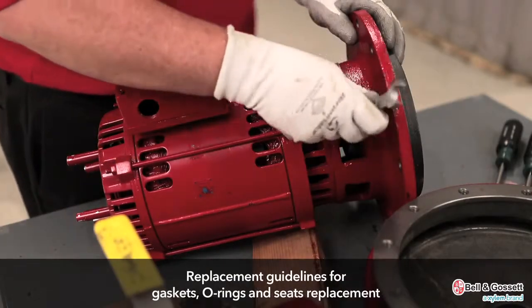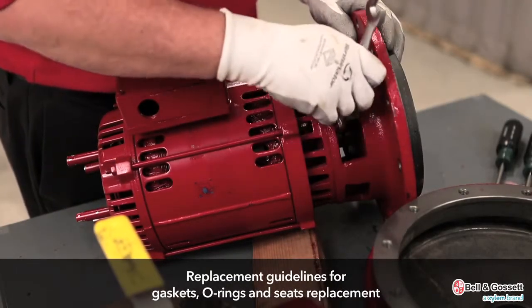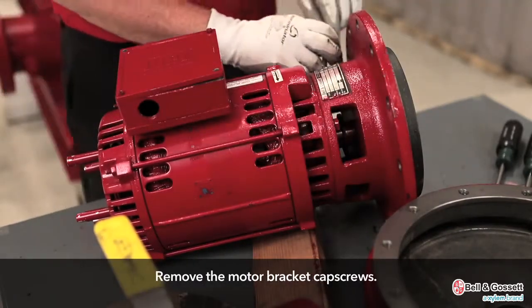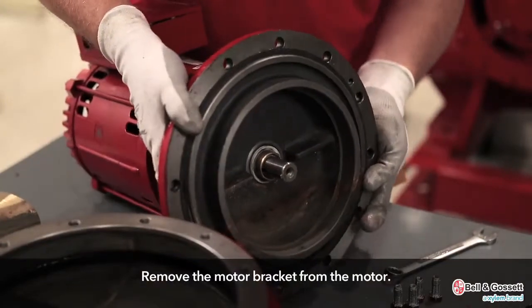Replacement guidelines: gaskets, O-rings, and seats replacement. Remove the motor bracket cap screws and remove the motor bracket from the motor.